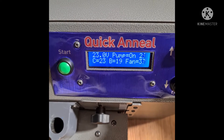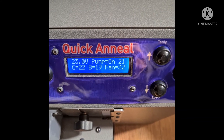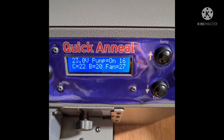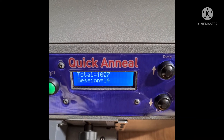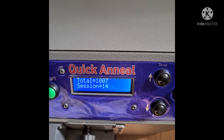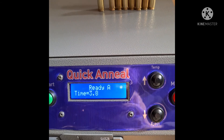I'm going through some of the machine's modes. Here it's showing our pump is working, our fan is working, our temperature — the C is for our coil at 22 degrees, the B is for our board at 20 degrees — and we've done 14 this session. This machine in total has already annealed 1,007 cases.